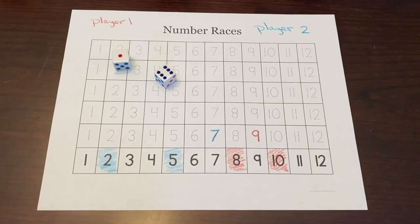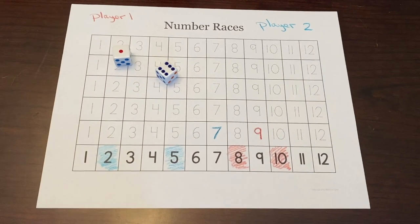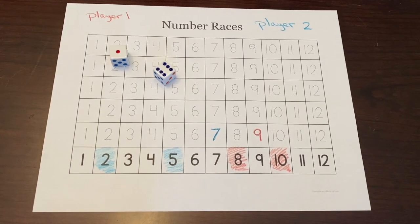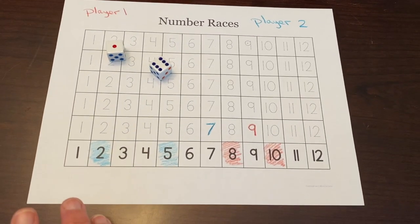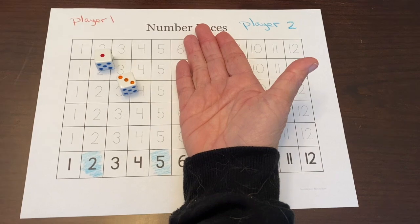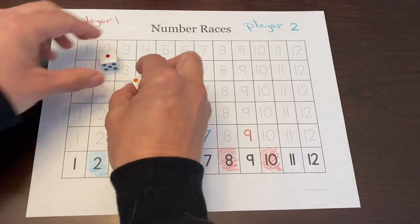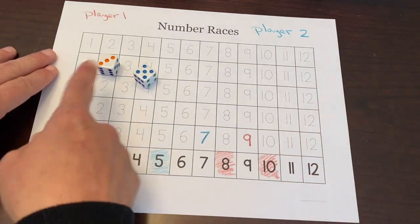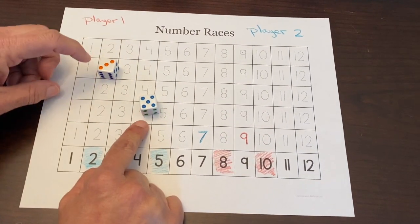Parents, if you have a kindergartener at home working with this, you want to use the pips — the dots — to support them if they are still working on adding sums. In kindergarten, the essential standard is that students will be able to add their math facts to five. So when they see three and one on a die, we want them to immediately see four. If your kindergartener doesn't know five plus three automatically, encourage them to use the pips — start with the higher number, five, and count on: six, seven, eight.